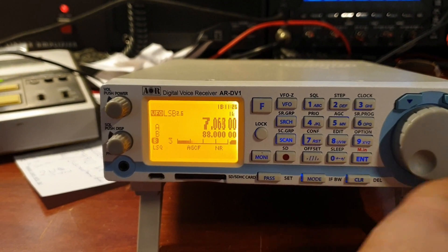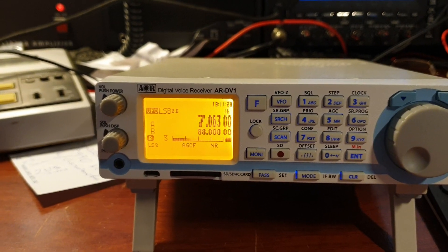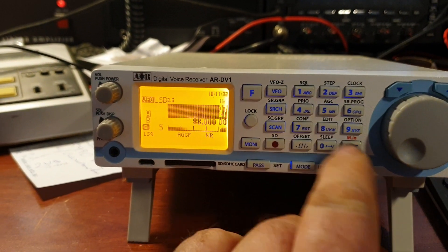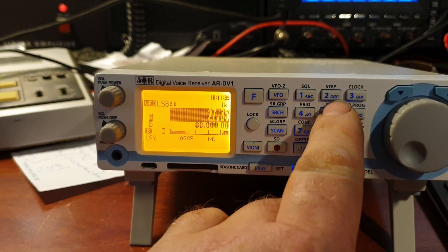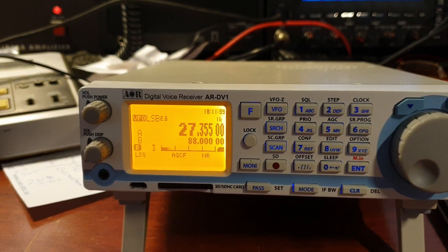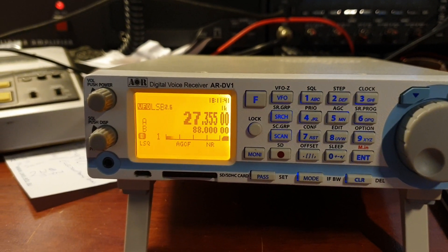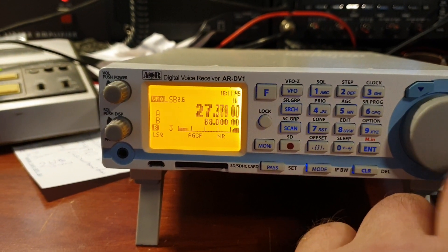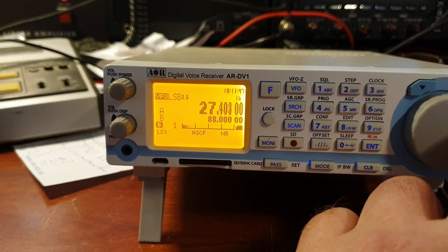Very easy to get into and change bands. And suddenly we're listening on channel 35 CB. So very, very easy to jump around, and once again that 1 kc — you can change that to whatever you want. You can go up to 10 kc, 100 kc, et cetera.